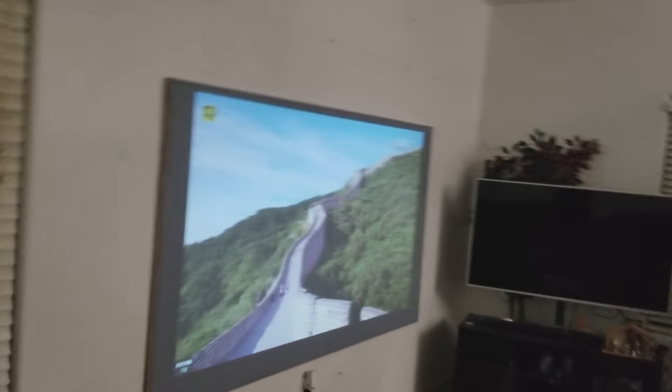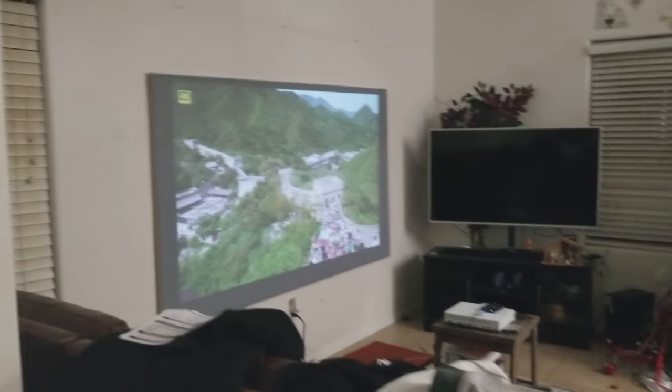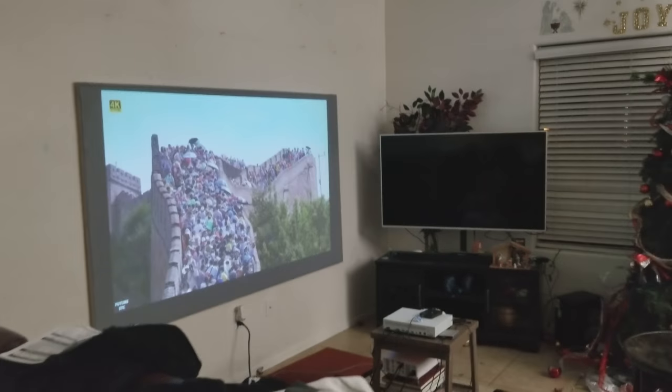I'm going to put samples of the blacks so you can see the details it gives you — not as good as a 1080p projector, but like I said, you don't need to spend as much. You can get a brand-name 1080p projector for $650 now. If you have any questions, let me know — thank you for watching.